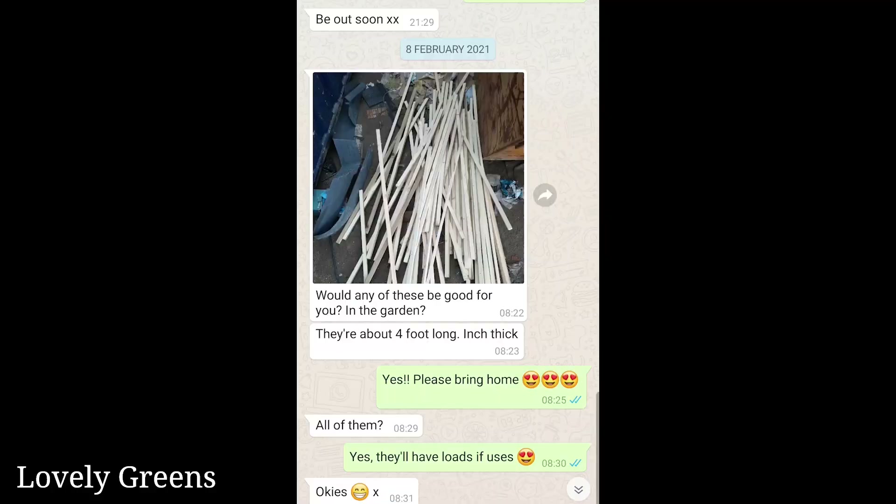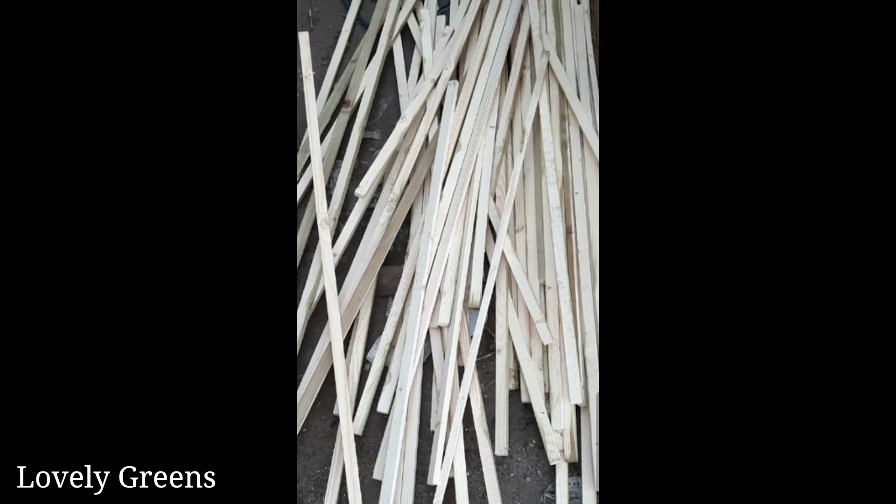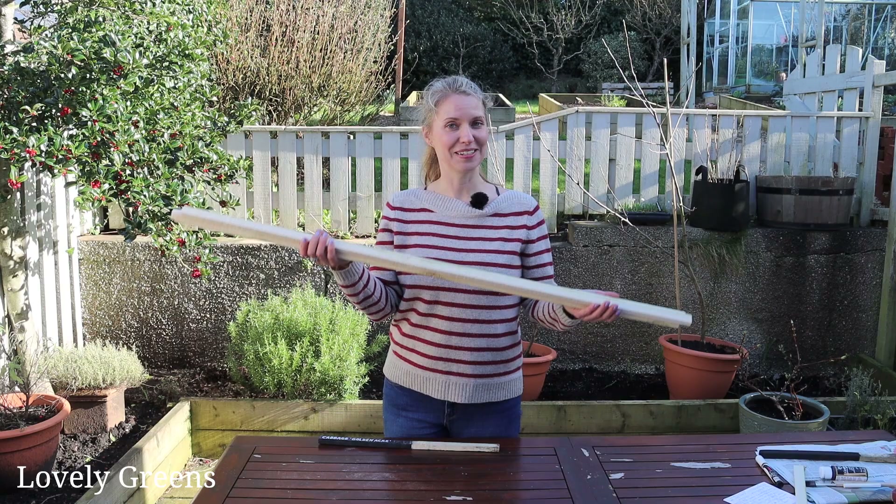Josh one day out of the blue sent me a message on WhatsApp and asked if I could do anything with some wooden stakes he had at work — just spare wood that was used to separate flooring for a project. I said yes. I didn't know what I would do with them initially, but he brought them home and plant labels it is.